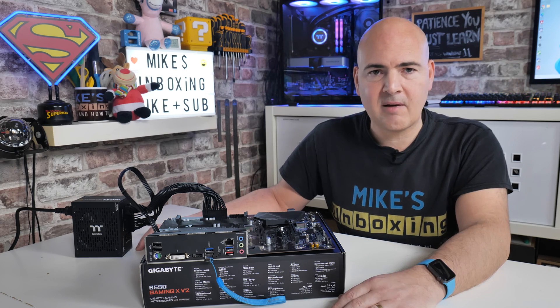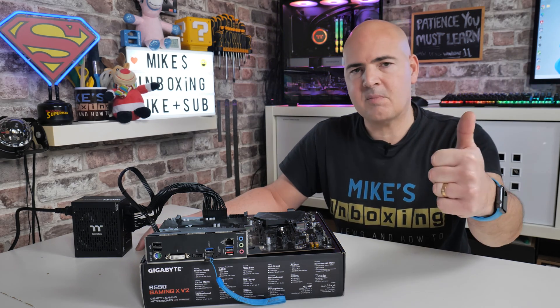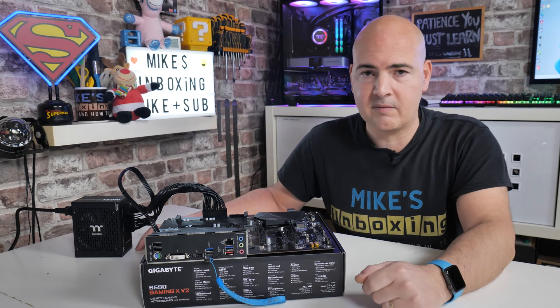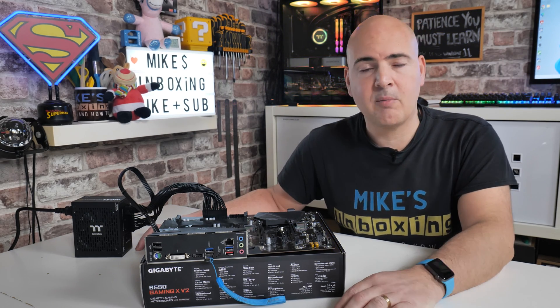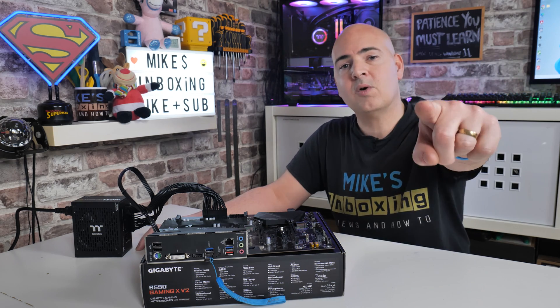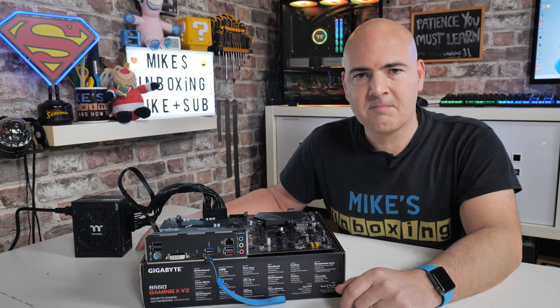That's going to wrap things up. Hopefully you've enjoyed the video — if you have, smash the like button. If you want to see more content on a daily basis, hit the subscribe button and the notification bell. I've been Mike — this is Mike's Unboxing Reviews and How-To. Hopefully we'll catch you in the very next video. Thanks for watching.